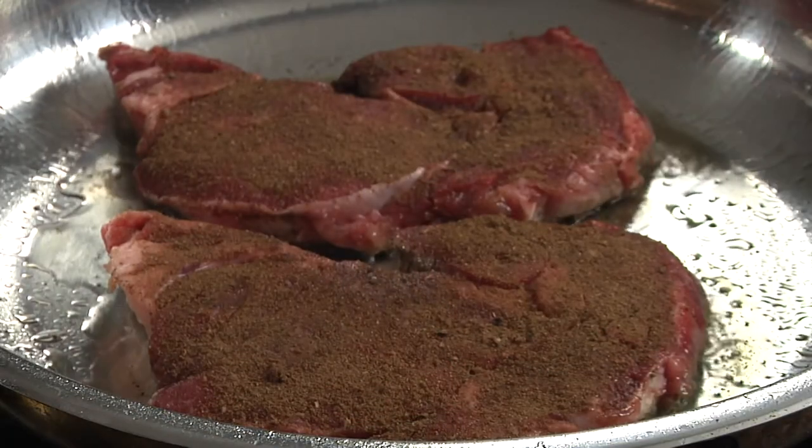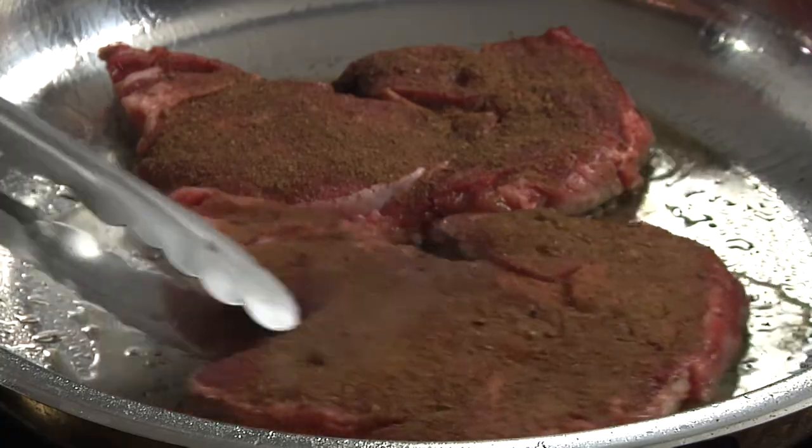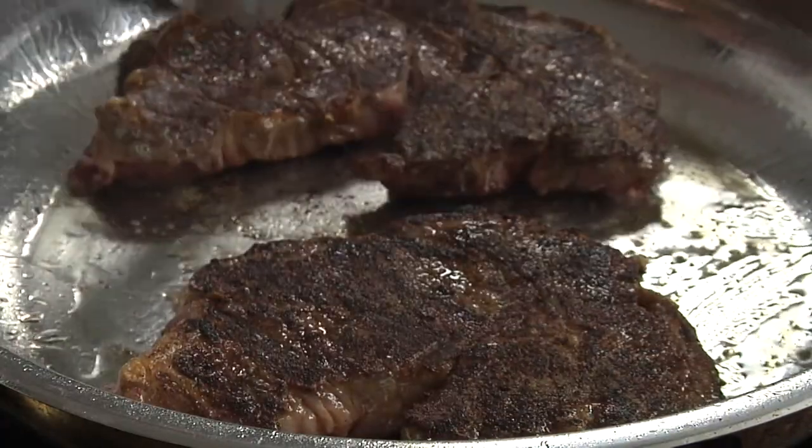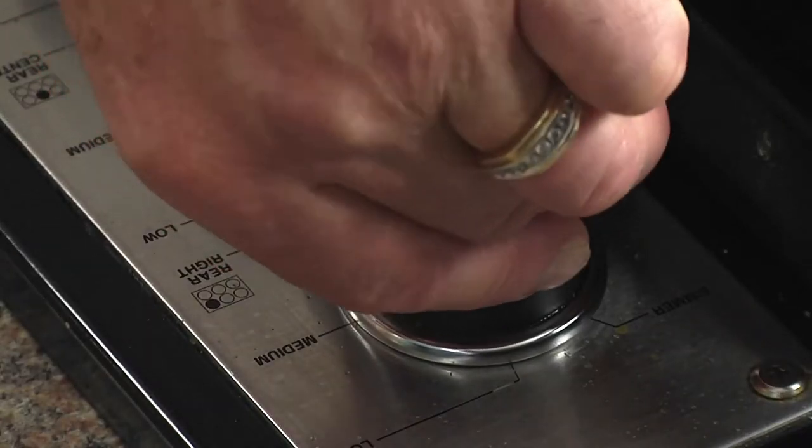The brown sugar in here is going to help them to caramelize. We'll cook them for about one minute, then give them a turn to the second side. Now we'll lower the heat to medium-low and continue to cook, turning often so they don't dry out, until they're done to your liking.